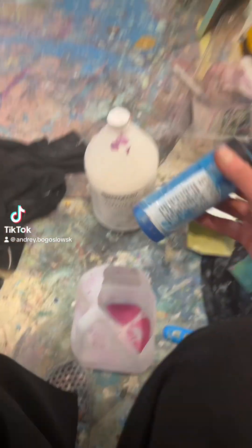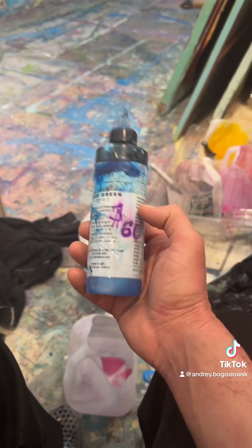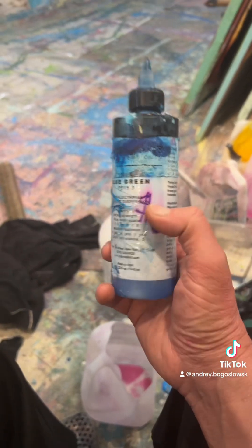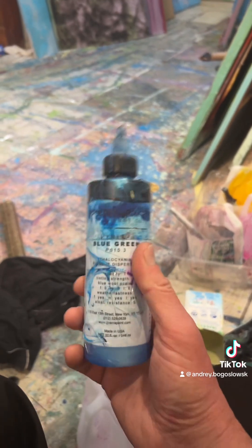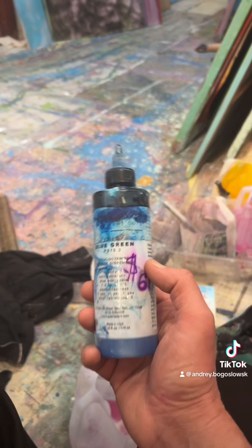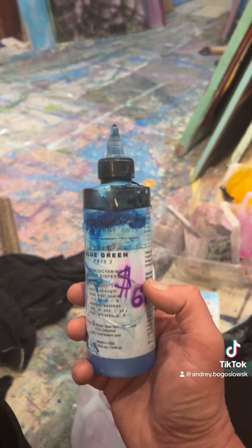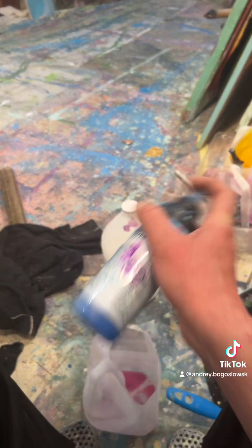Let me show you how to make your own paint. I buy this — it's a pure pigment, a powder mixed with water in a machine that looks like a concrete truck with two steel balls. It forces powder into water. Otherwise, using it in a blender is not gonna work.